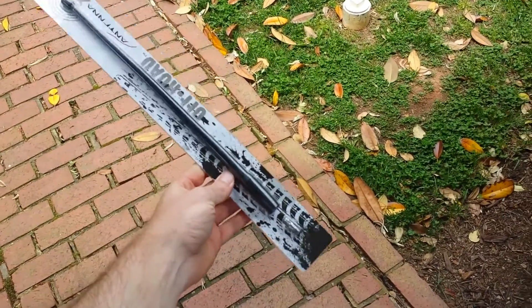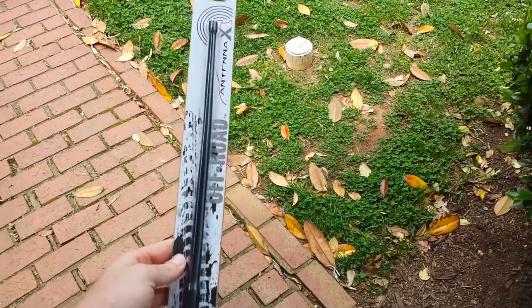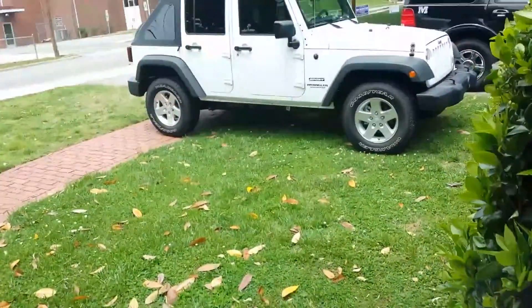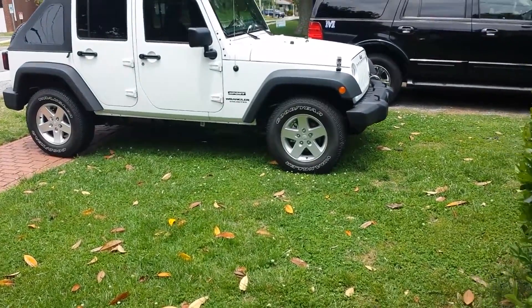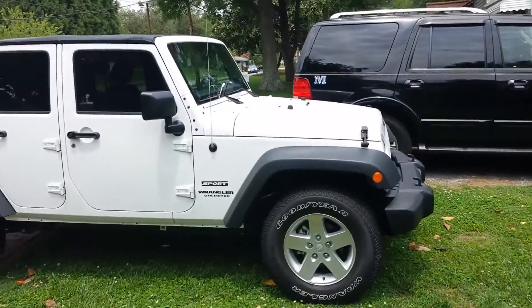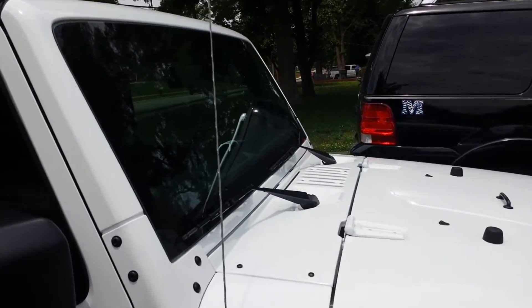Today I'm going to put on this AntennaX — I ended up getting a 13-inch off-road antenna to put on the Jeep. Obviously I'm not doing any off-roading right now, but this antenna just sways in the wind when you're driving and it flaps against everything.